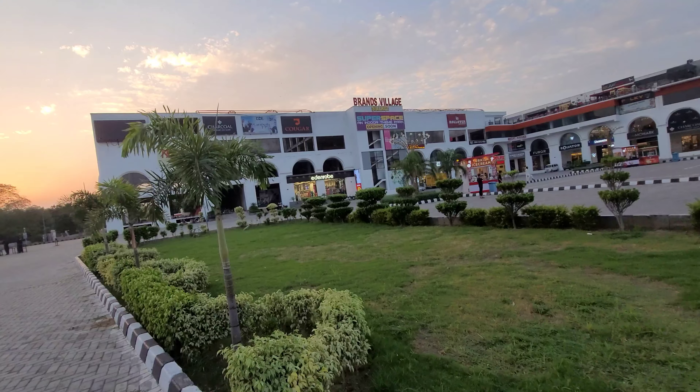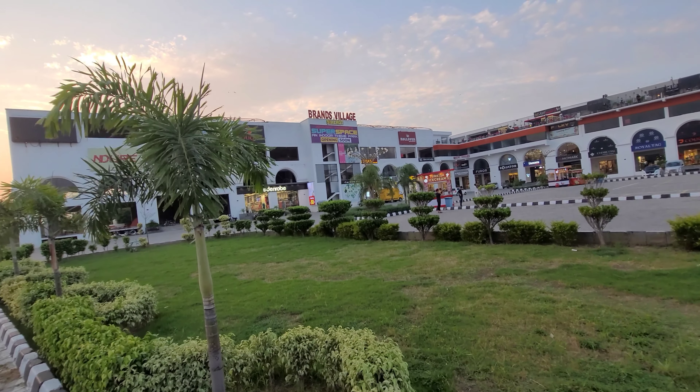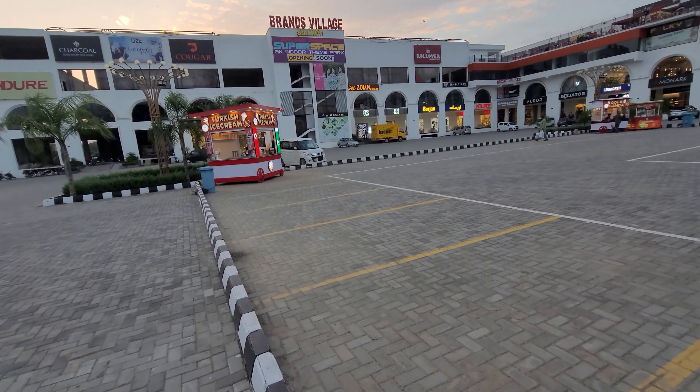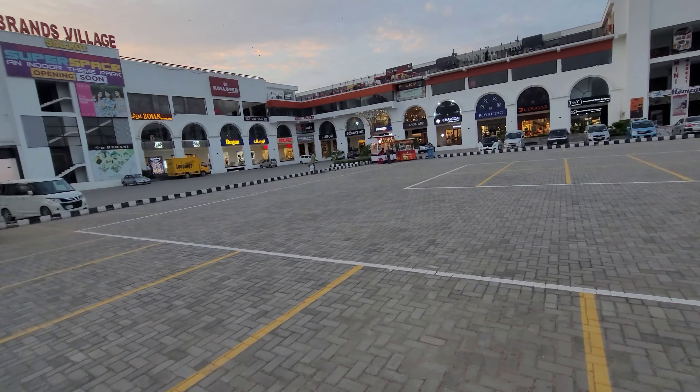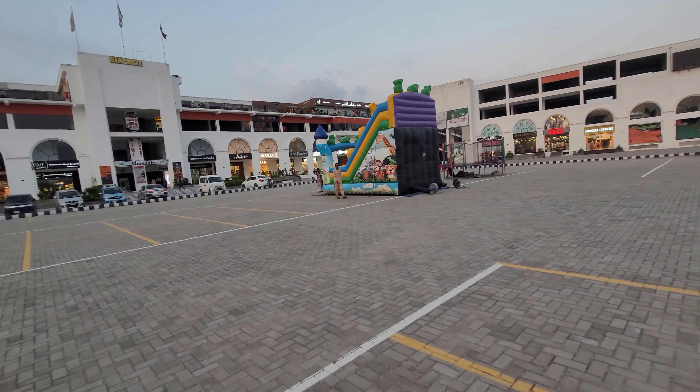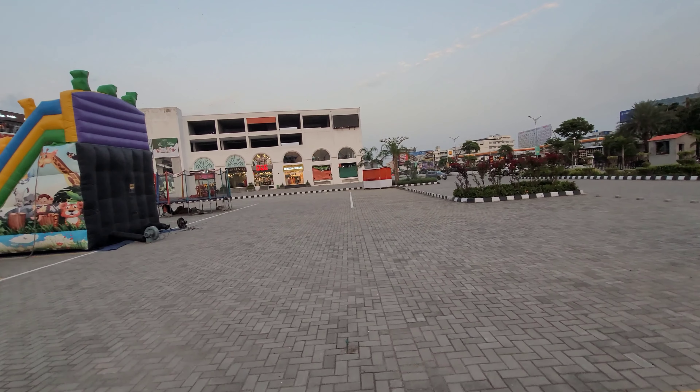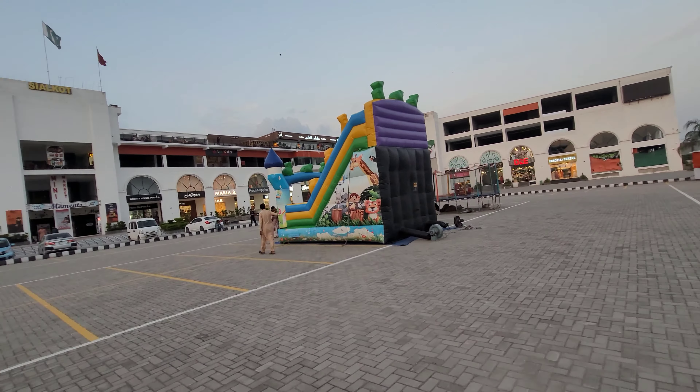They will be full of adult games, which means the big kids can play here. There is a lot going on in Brand Village. There are ice cream stalls called Ghola Gunda, and it's a place where kids play. There are also other food stalls nearby.